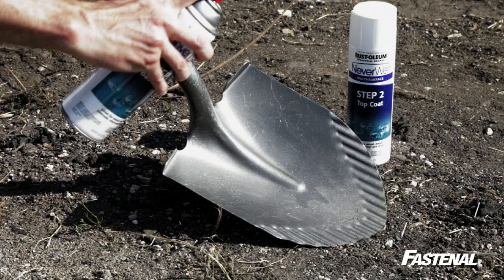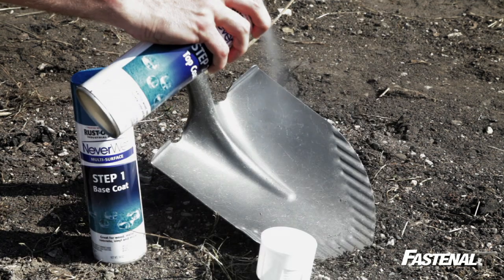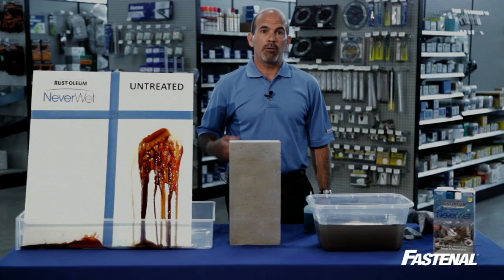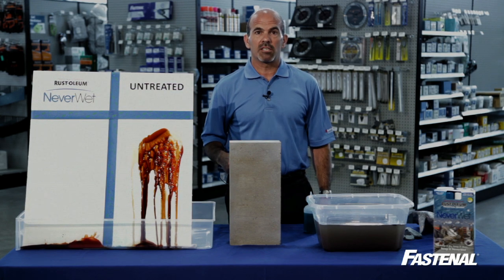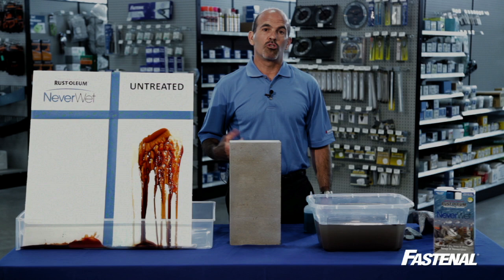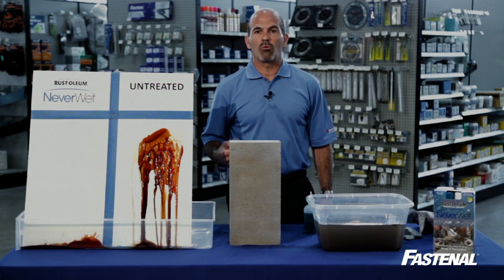Neverwet is applied via a simple two-step process. First, you apply a base coat, then a top coat shortly after, and then wait for it to thoroughly dry. Keep in mind, however, that Neverwet does leave a slightly frosted finish to the things that you apply it to. So check it out, try it today. Neverwet is available now at Fastenal stores nationwide.